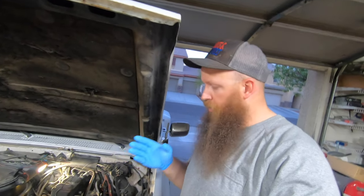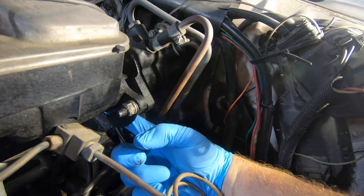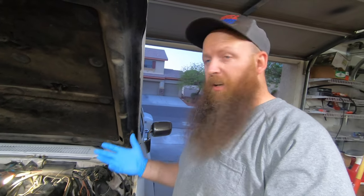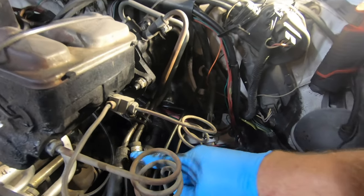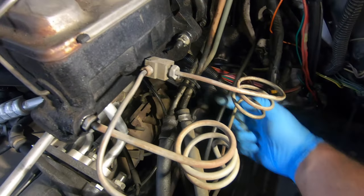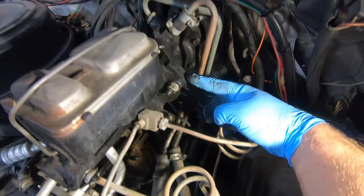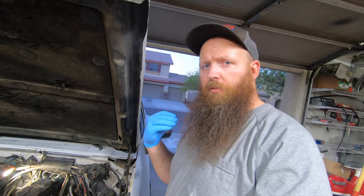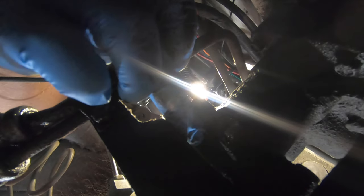With your Hydro Boost unit, you can usually reach right up underneath here in order to see the leak. It's coming from the main piston seal. They do leak from other places, like the lines here and here. You can see everything from this down is leaking, but above it is relatively clean. It leads me to believe that these are fine. It is more frequent to see it from the piston seal up underneath.